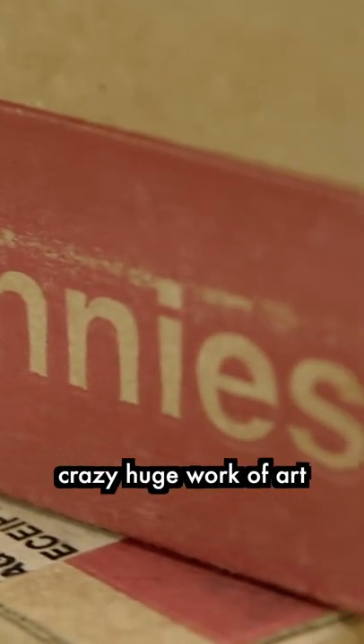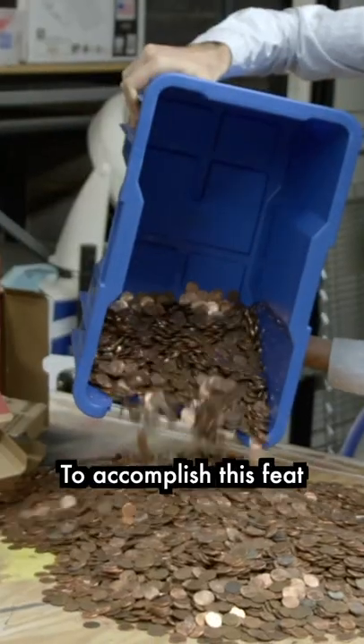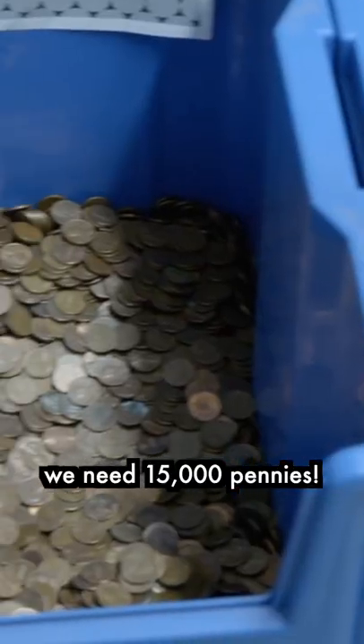We're about to make a crazy huge work of art using just pennies. To accomplish this feat, we need 15,000 pennies.